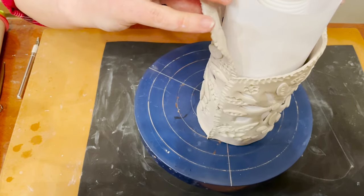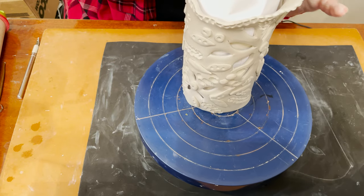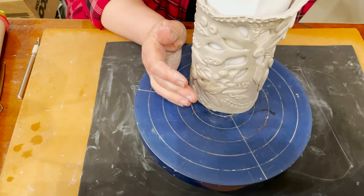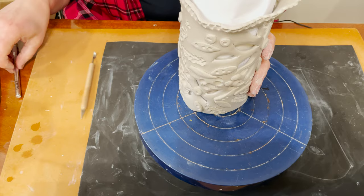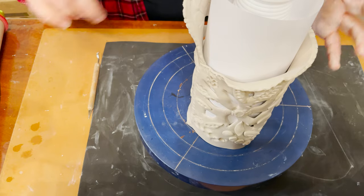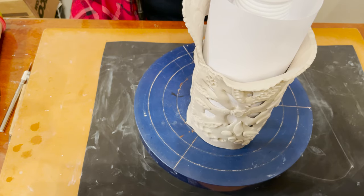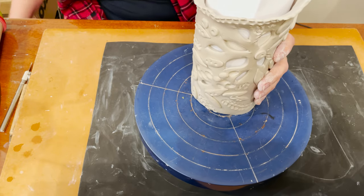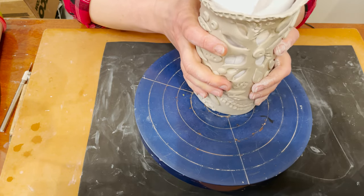I open it, make it more wavy and more biomorphic. If it's too wet, you can use a hairdryer and dry it. Now I can remove the bottle from the center and dry it again.